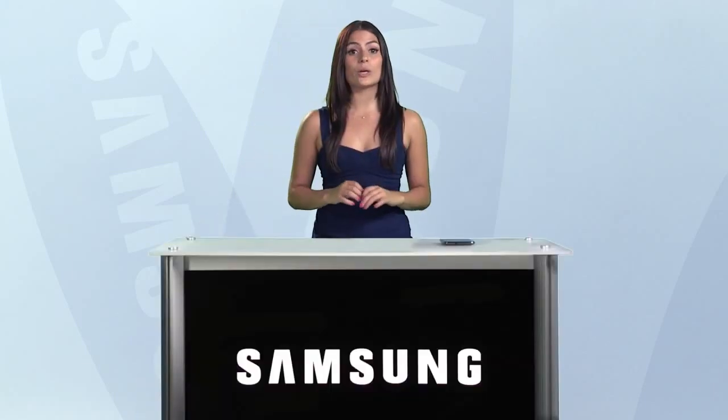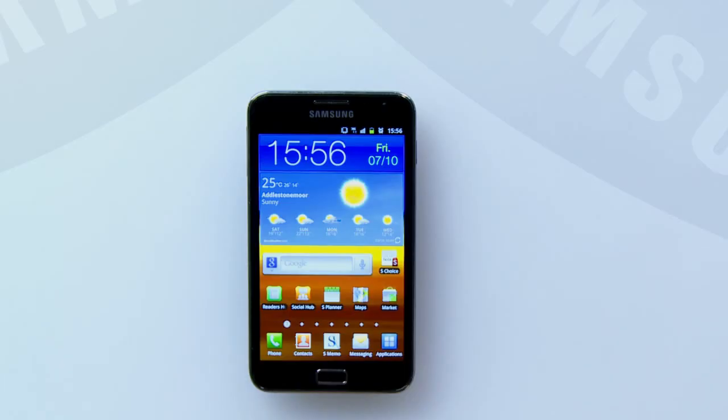Welcome to this how-to video for the Galaxy Note. The new Galaxy Note comes with an enormous 2500mAh battery to make sure it won't run out of power whilst you're on the move. However, if you do find that your battery isn't lasting as long as you would like, Samsung has provided features to help you manage your battery and optimize it to suit your usage.